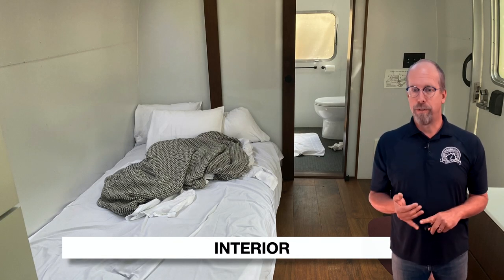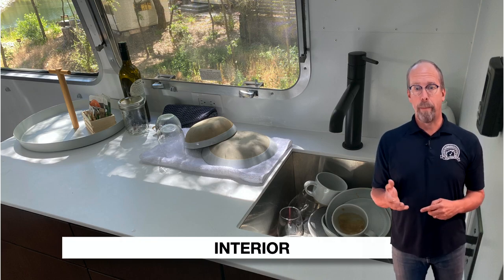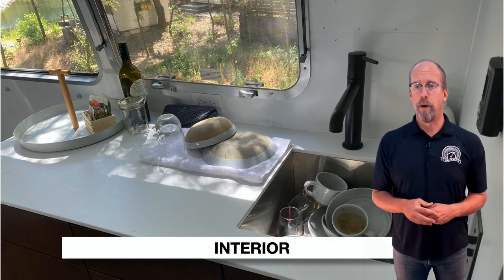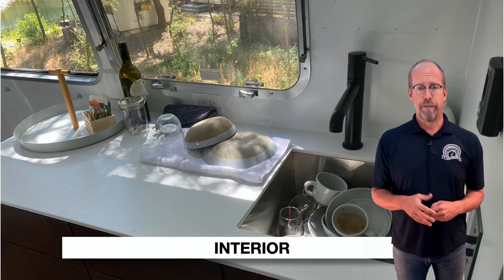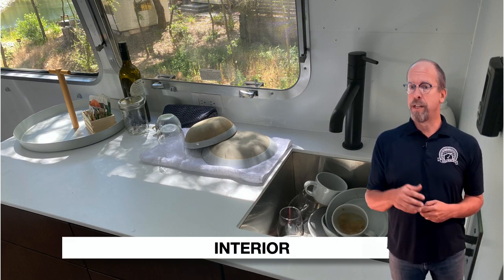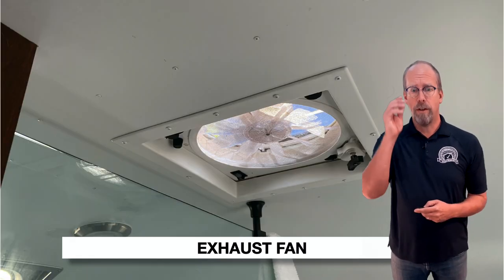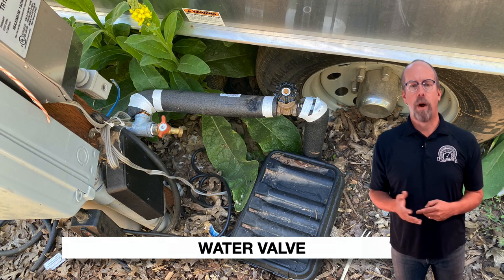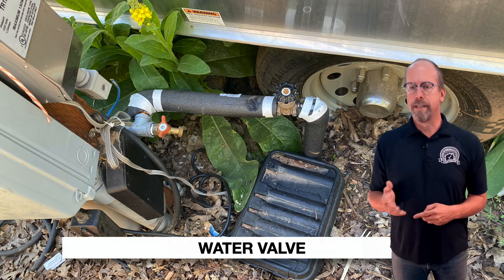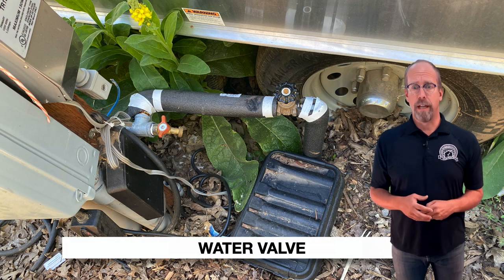For the interior: check the refrigerator — its operation, seals, gaskets, and look for cracks or damage; check shelving and temperature. Check the range and oven — operation, damage, and missing components. Check the countertops for damage, scratches, and loose components. Check the microwave — turn it on, check operation and condition. Look for damage, missing parts, or a loose handle. Check the exhaust fan operation. For the water pump, check its condition and the water filter's installation and date. Check the main water shutoff valve, its location, and look for water leaks — on this trailer, the main water valve is on the outside.